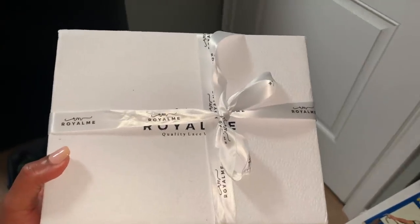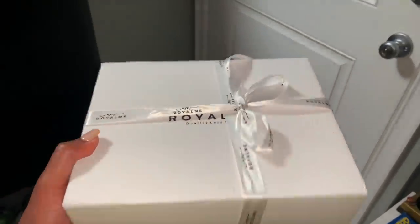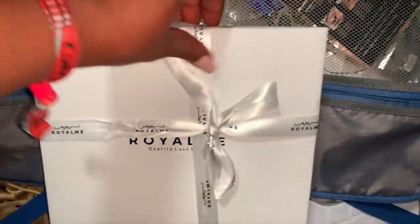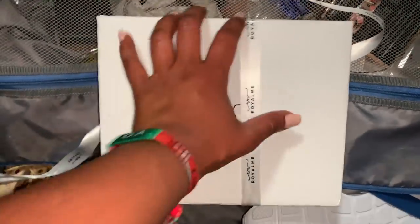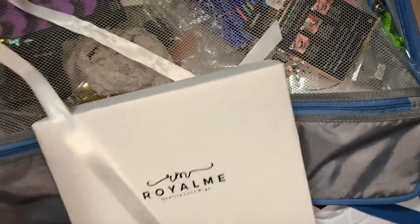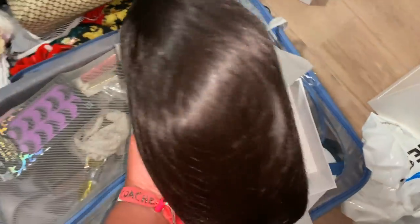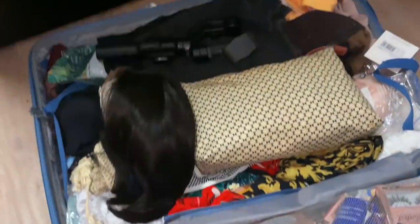Hello beautiful people, welcome back to my channel. Today we're going to be talking about this wig from Royal Me Wigs. I wanted a really versatile wig where I can just pop it in my bag and go — a travel wig. Just like you have travel size toiletries, it's more convenient and easy to travel with. That's exactly what I wanted, and this is what I got. I literally just took it out the box and chucked it in my suitcase.